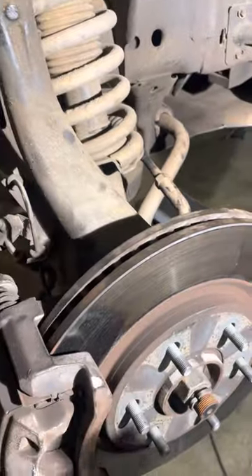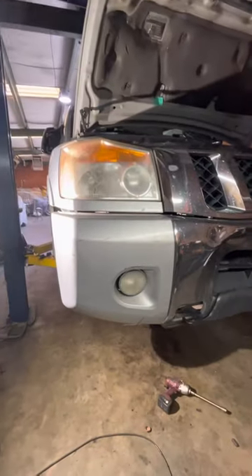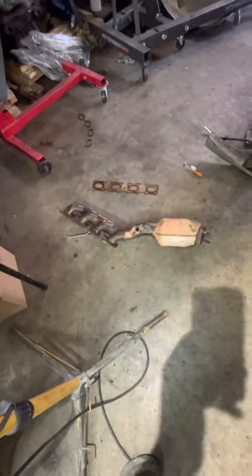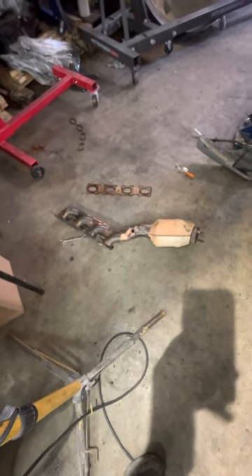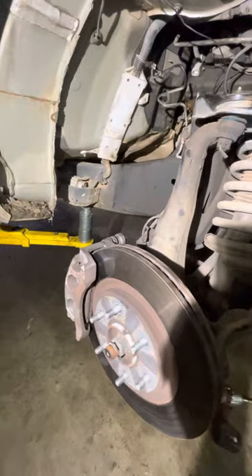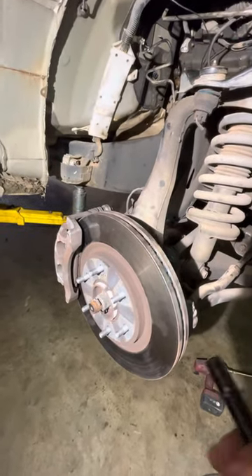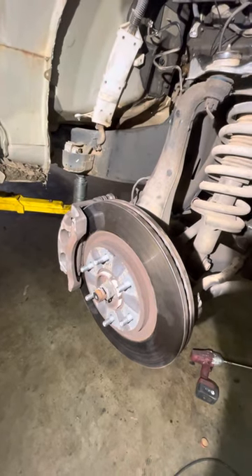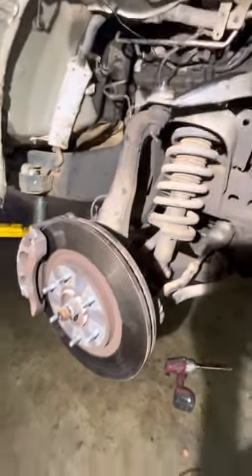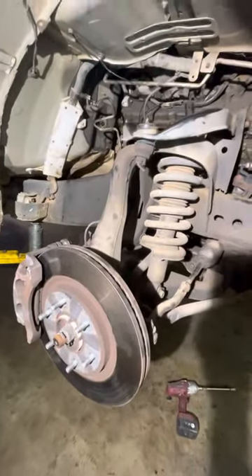Just wanted to make a short video on changing the catalytic converter on a 2008 Nissan Titan — this applies from 2004 all the way to 2014. I'm changing the right side catalytic converter, just to give anybody who wants to do this an idea of what to do. First you want to remove your wheel on whatever side. This particular truck is a four-wheel drive, so there's a bit more to it than a two-wheel drive, but it might be a little easier on a two-wheel drive.